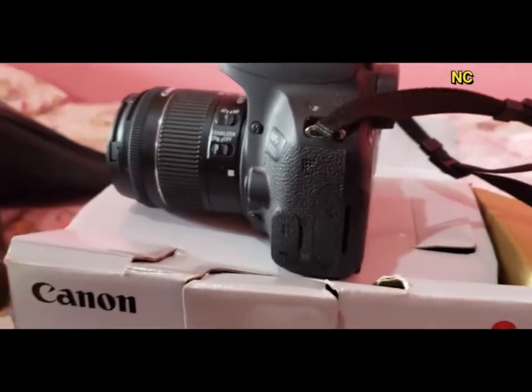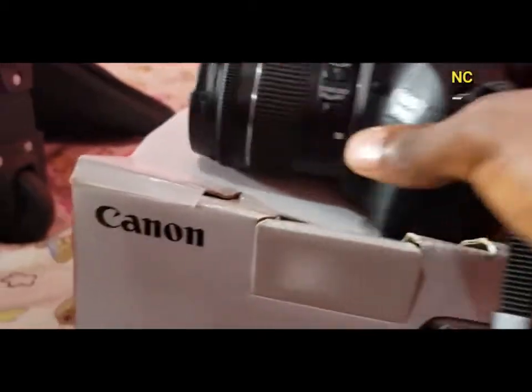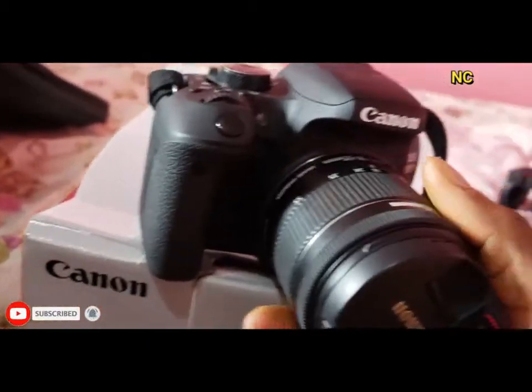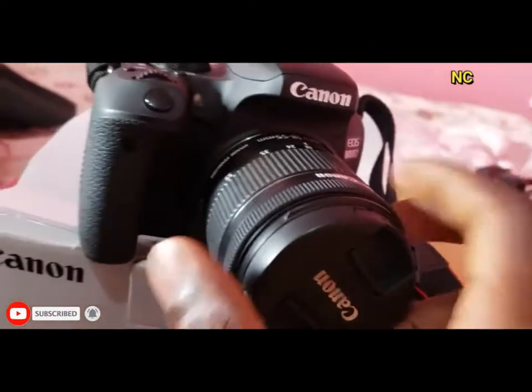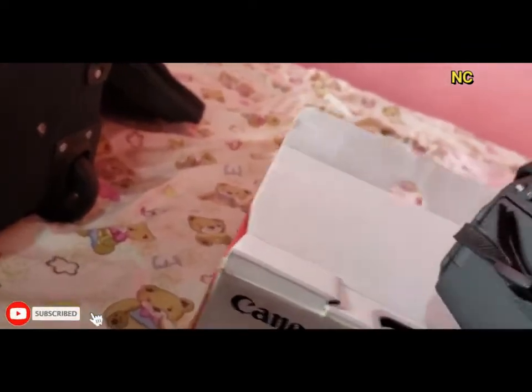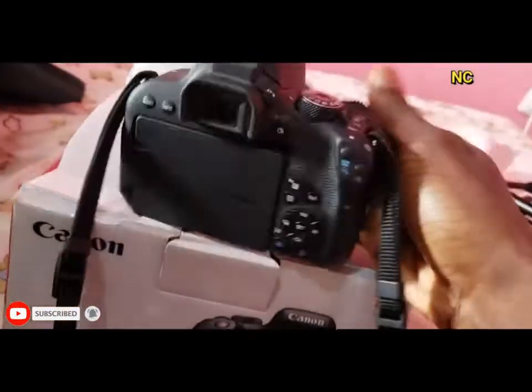This is what the camera looks like — the Canon 800D. It comes with the EF-S 18-55mm lens, which I think is really good. I've used it and I think it's really amazing.